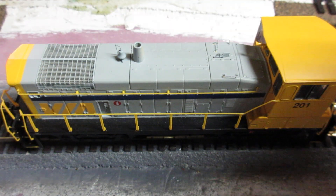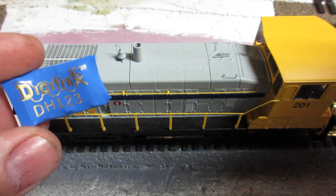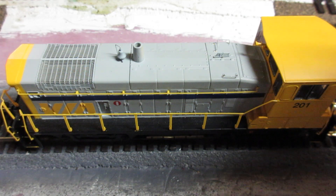Today I DCC'd this SW1500 VRL switcher. It's an Athearn DCC-ready locomotive. I had a Digitrax DH123 in it, and I took that out and put in a Loke sound decoder.